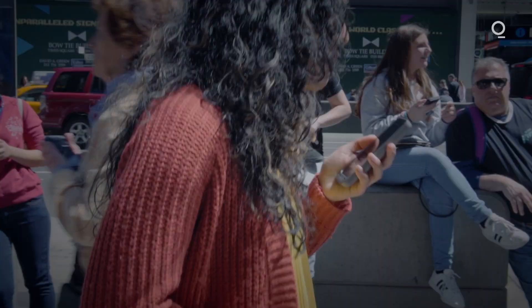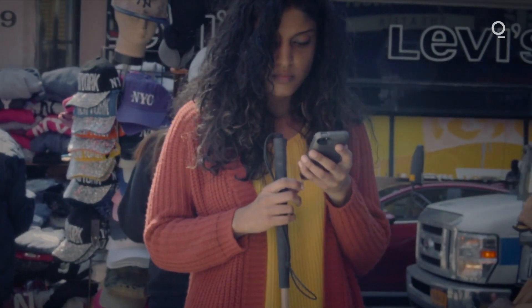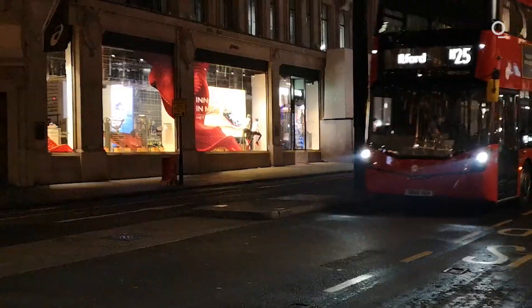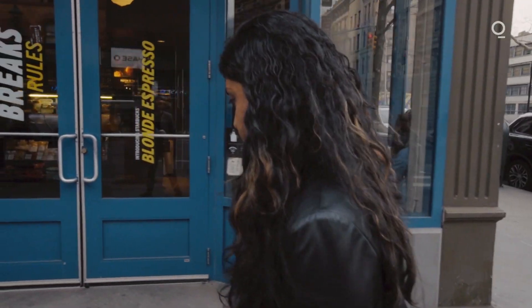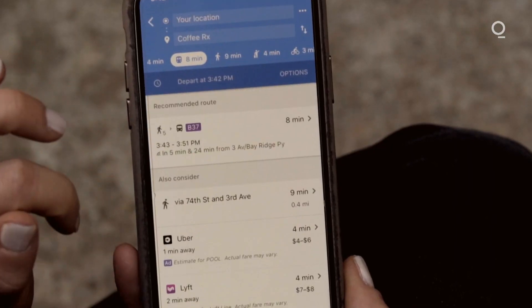The WeWalk app has navigation and an exploration mode — so as you're passing by certain shops, it'll tell you what shop is around you. We've got public transport integrations with over 1,500 cities where you can go to a bus stop and figure out when the bus is coming. You can access all this information whilst on the move. You don't have to worry about taking out your phone. You've got loads of things going on around you — it can be very stressful for someone that's visually impaired — and it's all controlled seamlessly through this device.